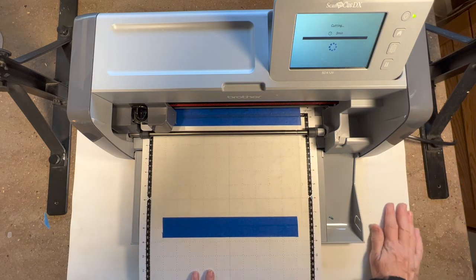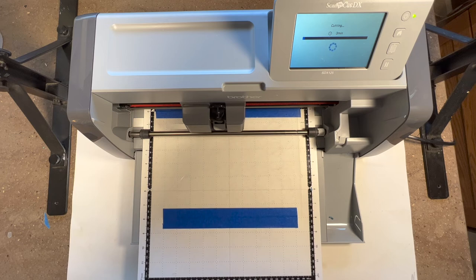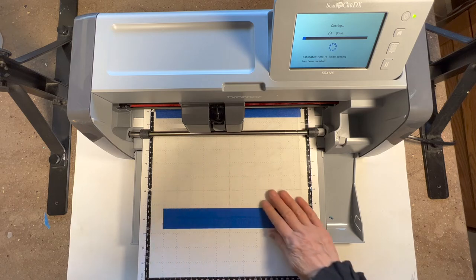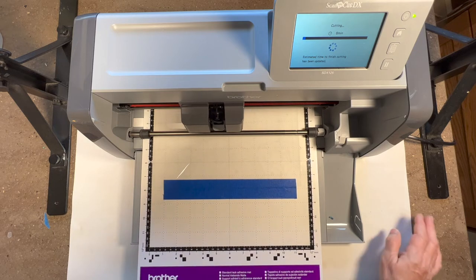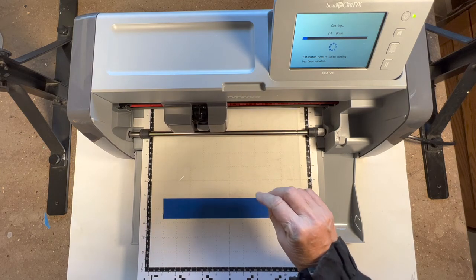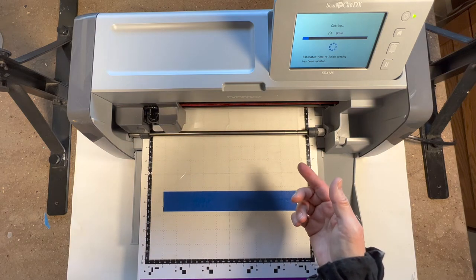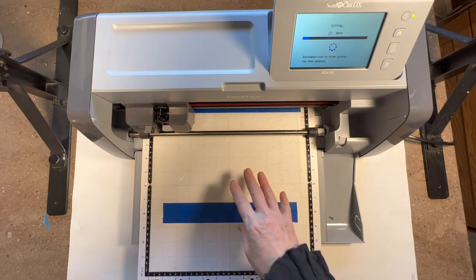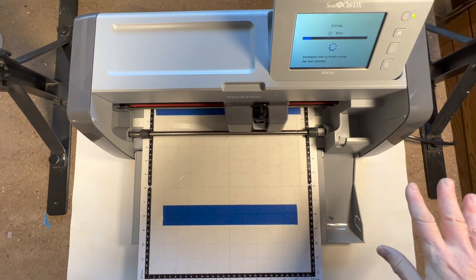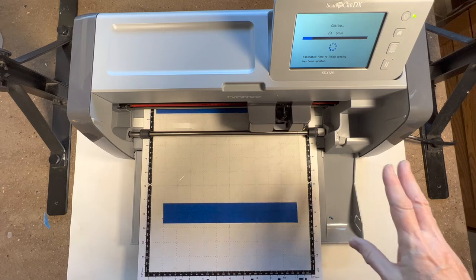I'm going to start and it says it's going to be three minutes. I'll let you watch it a little. I can tell when I hear it cut that the blade's still okay - if I hear some scratchy sounds I know the blade is kind of dull. If it senses it's not cutting all the way through it'll go over it twice. If your blade's so dull that it's going over three times, that's too much - you'll get halos on it. Don't push your blade that far; it's not worth the frustration.